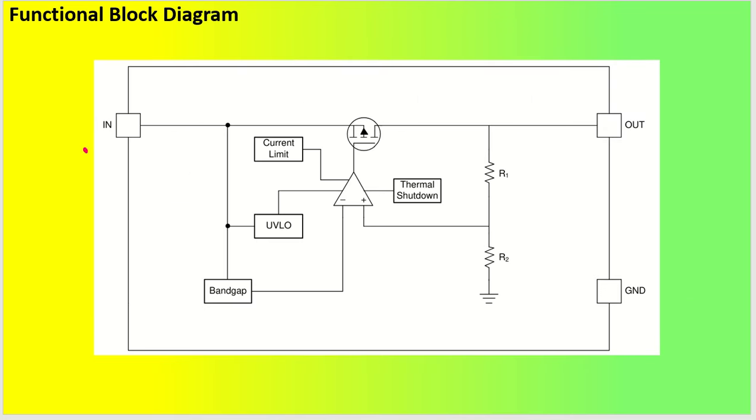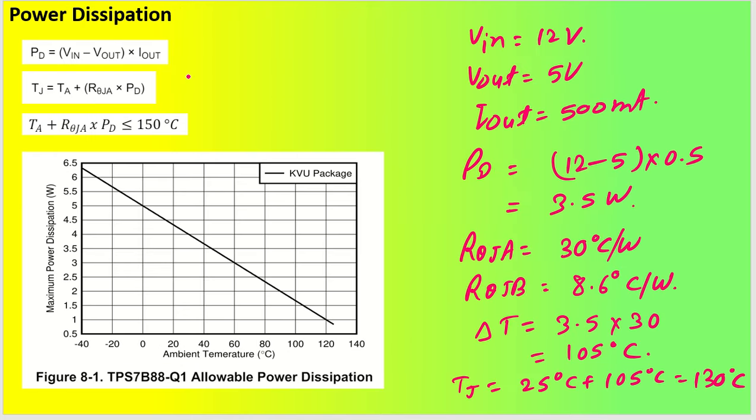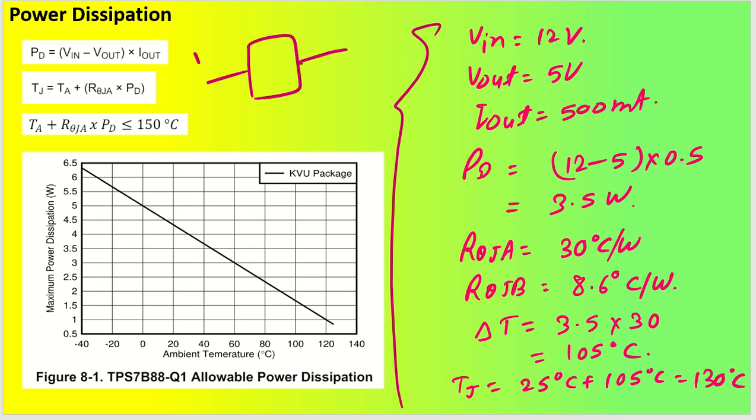Looking at the functional block diagram: the linear regulator works as an error amplifier to stabilize the output voltage. Power dissipation is very important to calculate. Power dissipated across the IC is: P = (Vin − Vout) × Iout. This energy is dissipated as heat, so we must calculate the junction temperature rise.